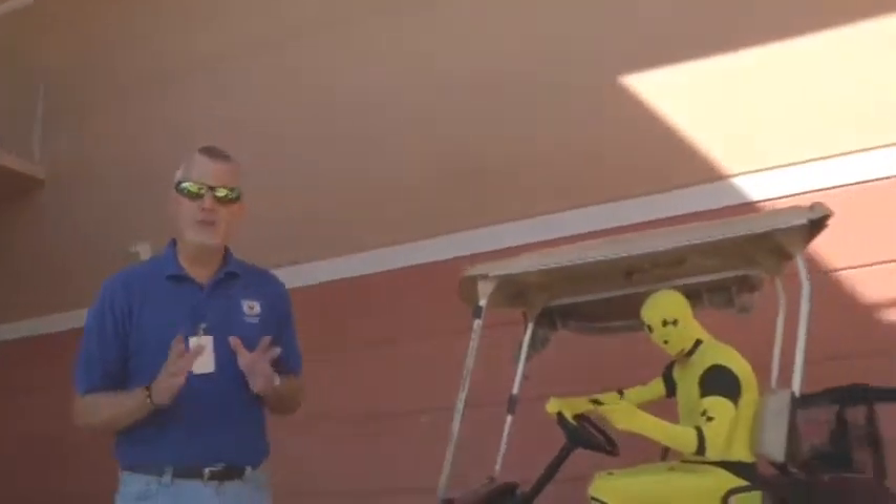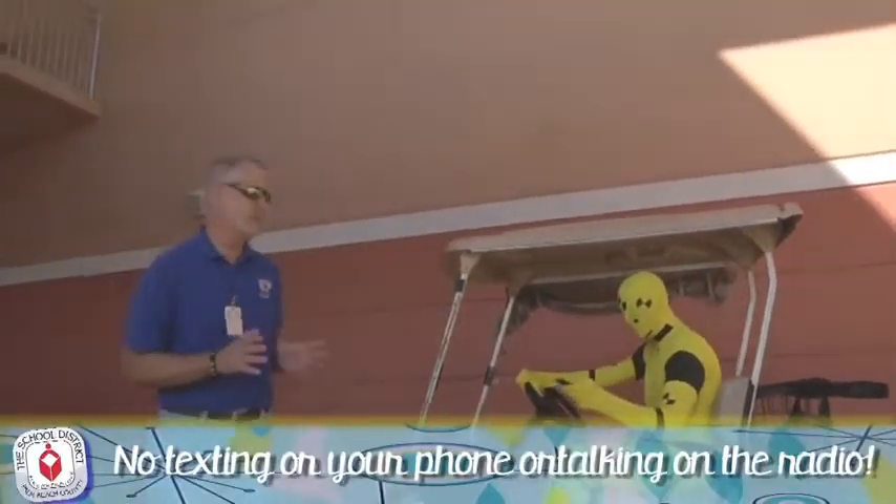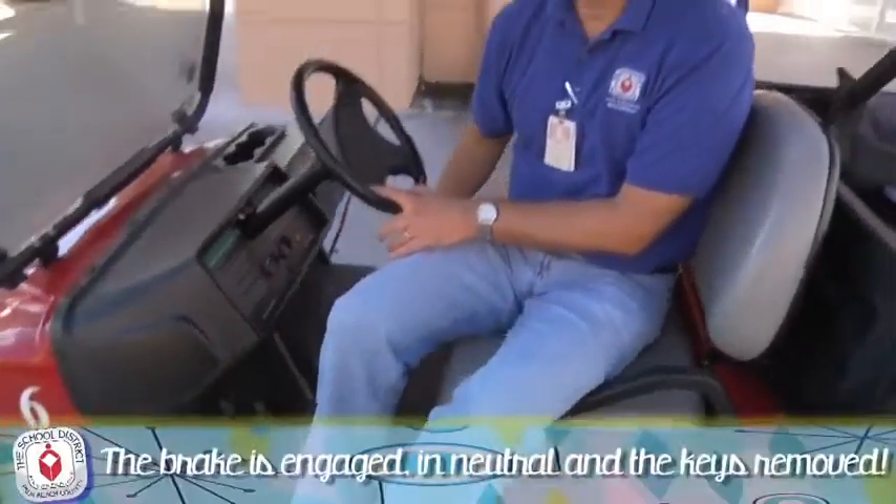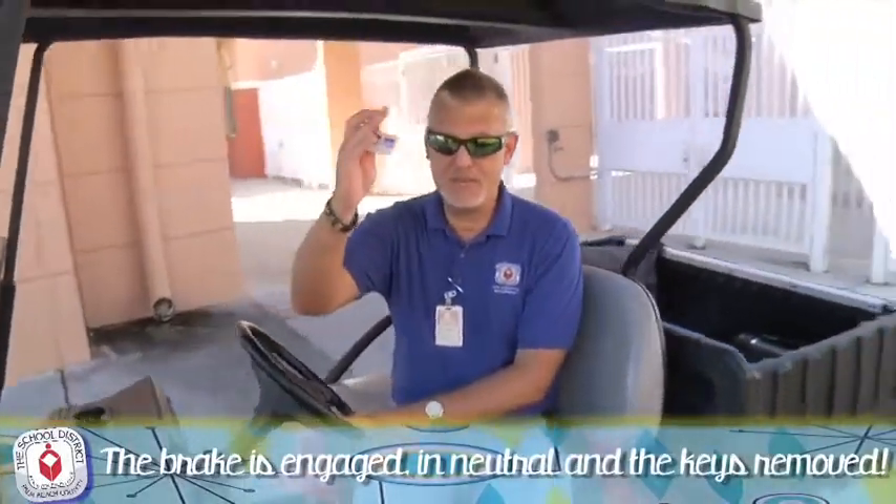Remember, when you're driving your golf cart, it's just like when you're driving your car. You don't want to be texting and driving or talking on your radio. When you're done using the vehicle, make sure the parking brake's set, it's in neutral, and the keys are removed.